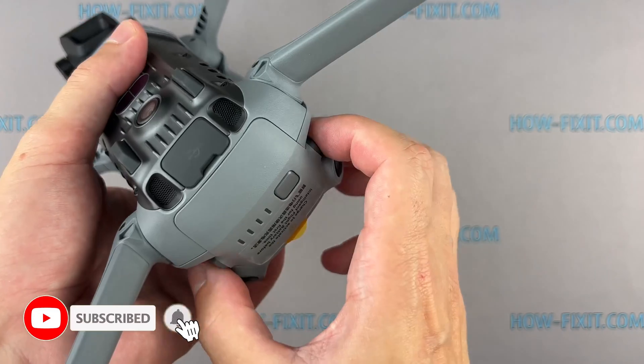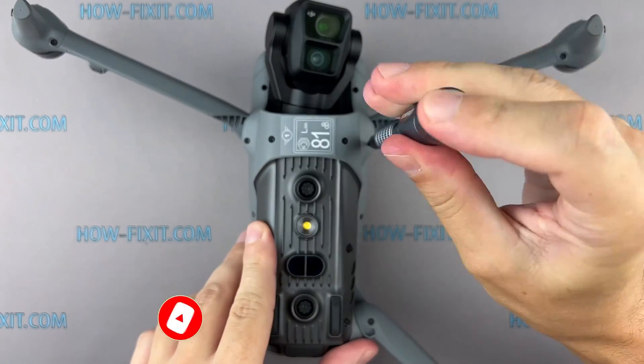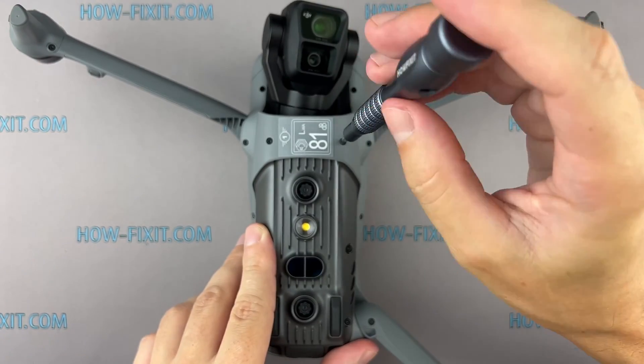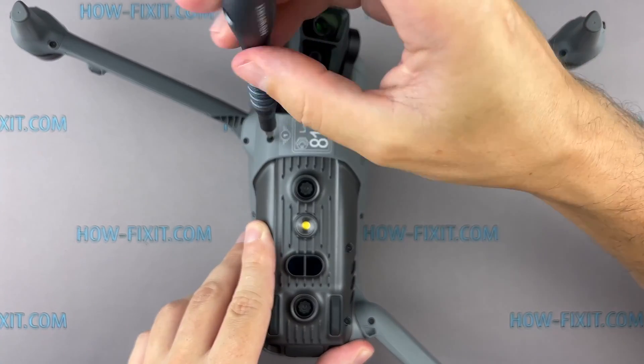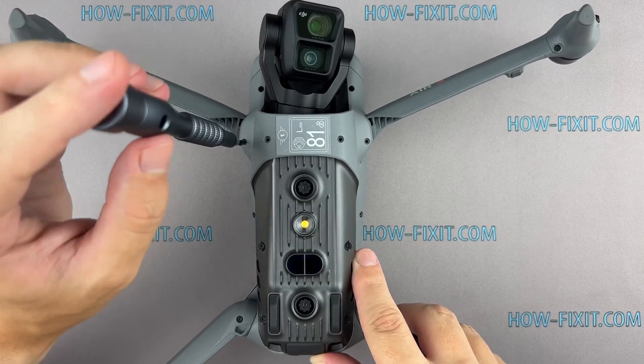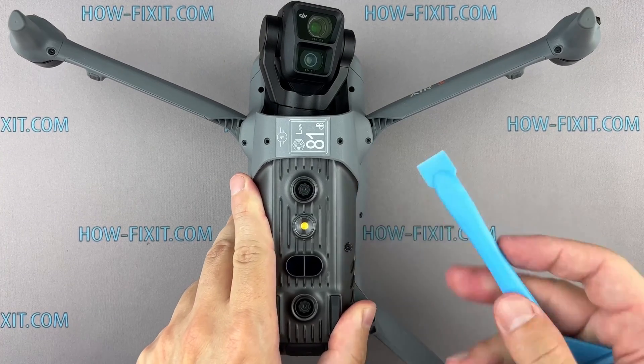Remove the battery before you start disassembling the drone. Flip your drone over and remove the screws securing the bottom cover. Remember, each screw might be slightly different in size, so keep track of where they go. Use plastic tools to carefully open the drone body and ensure safe handling.